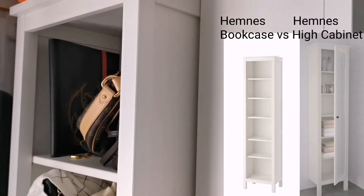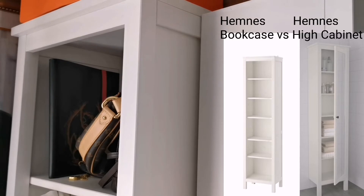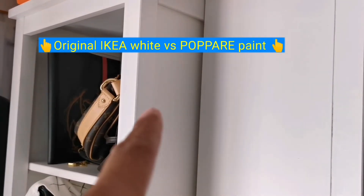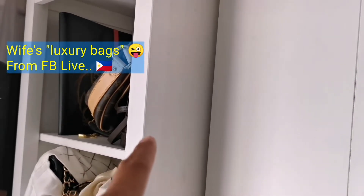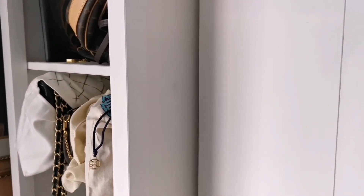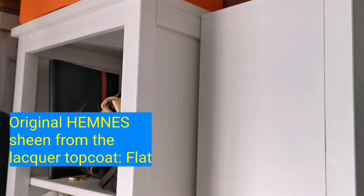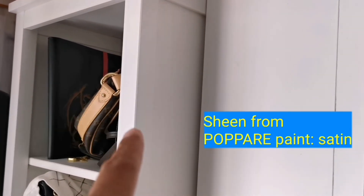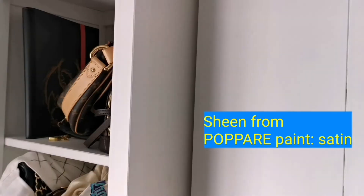Here's a comparison between two white Hemnes furniture pieces. The one on the left is an original white finish Hemnes bookcase, and the one on the right is the painted one. The color difference between the two is nearly indistinguishable — only when you put them side by side can you tell one is slightly whiter than the other. As for the sheen, the original white Hemnes has a flat sheen while the painted one has almost a satin sheen.